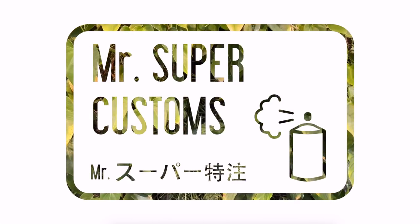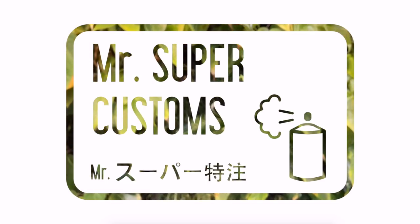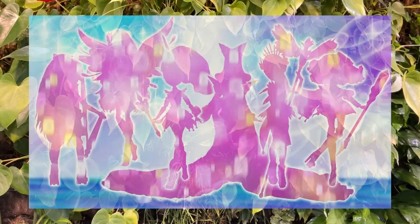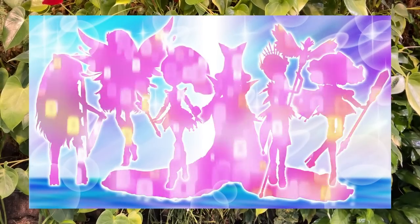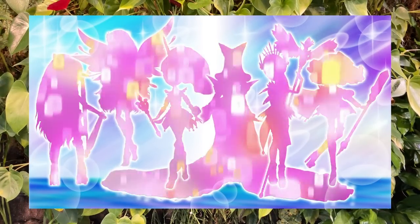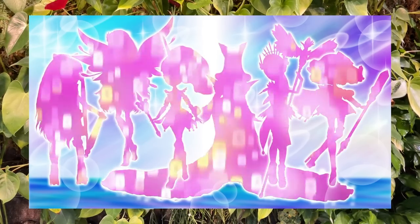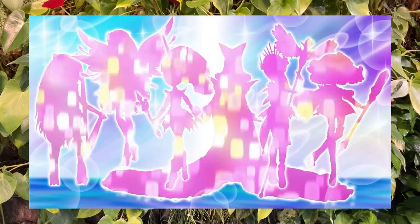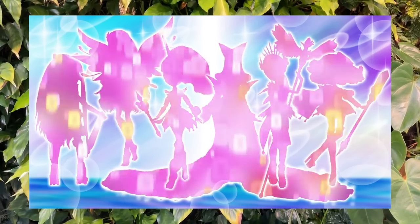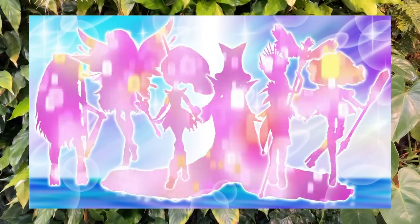Welcome everyone. Today I am so excited to be sharing a super fun collaboration with you all. A bunch of amazing doll artists teamed up to create a Magical Girl collab for us to share with you. We each came up with our own original character with special powers and unique designs, including all the things we love about Magical Girls. It was so wonderful to work with all these other artists, so make sure you check out their dolls and their videos. I'll leave a link to all of them in the description below.